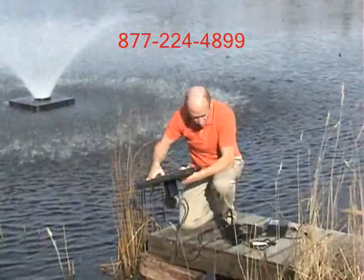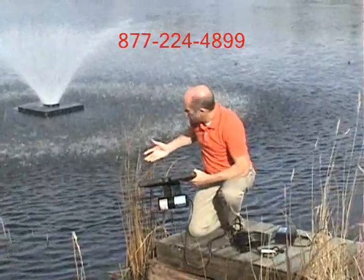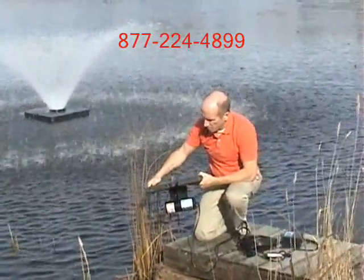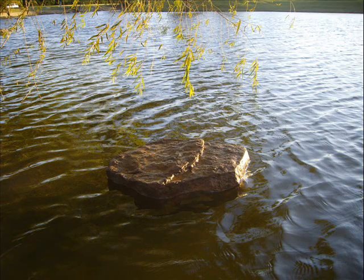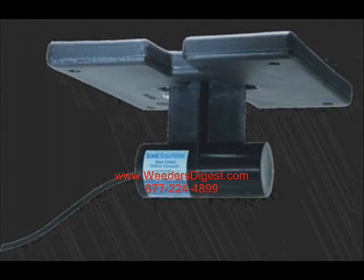There's no sound, there's no activity, no motion, but it's constantly killing the cell walls of the algae that's attempting to form. We also have a float option that looks like a rock, so it looks even nicer out there — a floating rock, if you will.